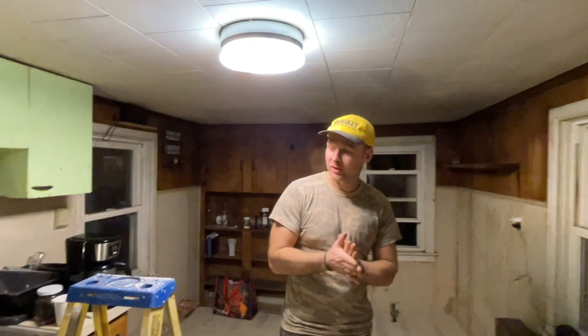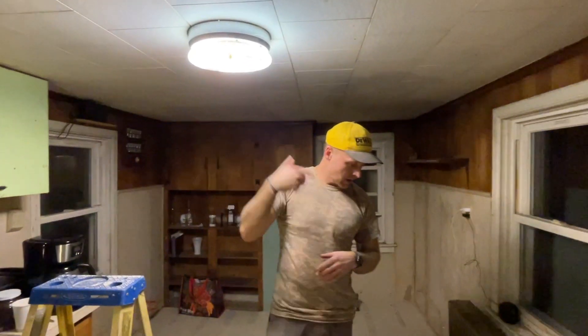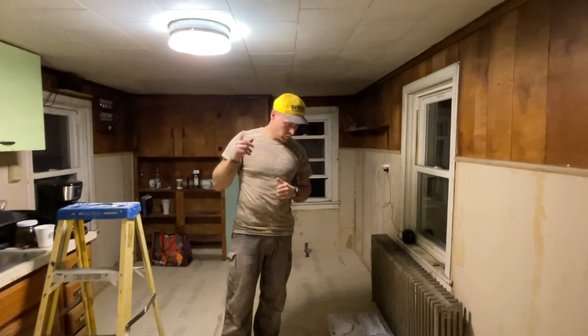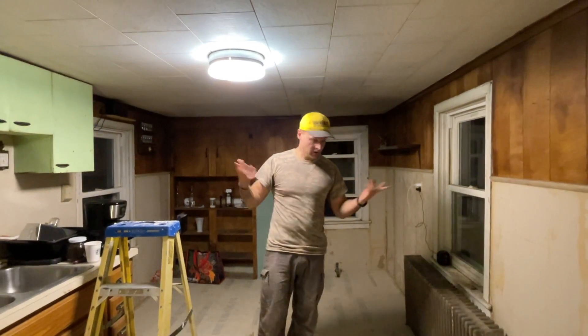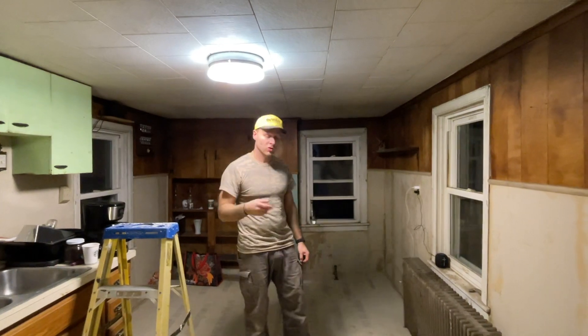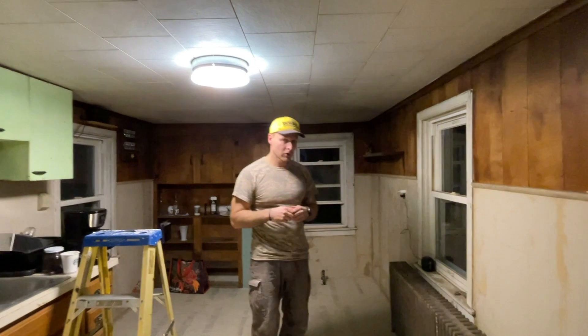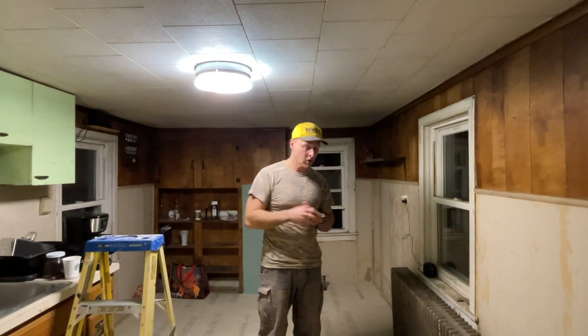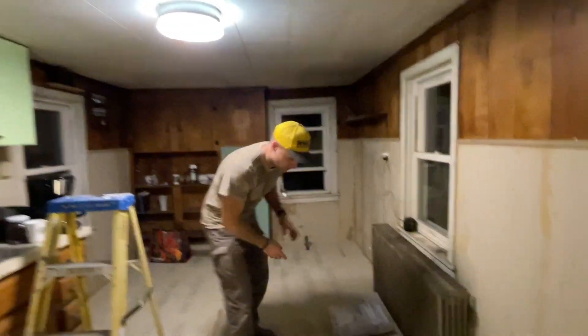Hey guys, quick video to show you how to replace an old lamp and wire up a new one. I'm going to show you what you need, safety steps, how to handle it. We're basically fixing up an old house, replacing all the outlets and all the lights. I'll probably do more follow-up videos with outlet replacements and things like that. If you have specific questions or comments, comment below. So before we get to this, let me show you what you need.